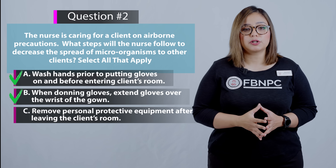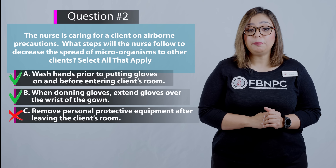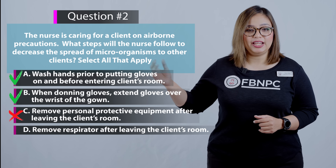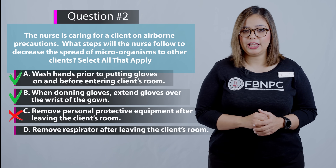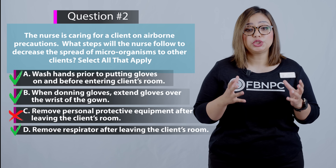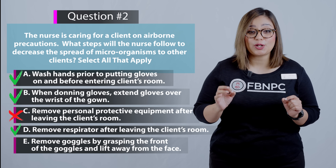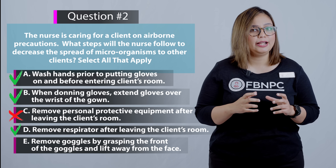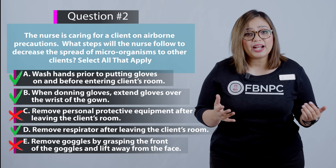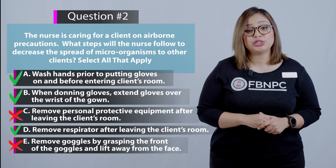Option C — remove personal protective equipment after leaving the client's room — is incorrect. PPE should be removed before leaving the client's room to prevent contact with spread of microorganisms. Option D — remove the respirator after leaving the client's room — is correct. The respirator should be removed after leaving the room to prevent inhalation of airborne microorganisms. Option E — remove goggles by grasping the front and lifting away from the face — is incorrect. Goggles should be removed with clean hands by grasping the headband or earpieces. The correct answers are A, B, and D.